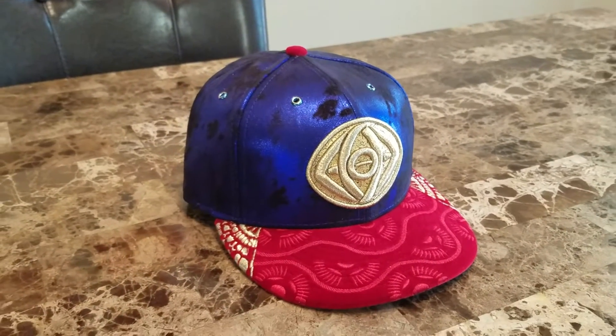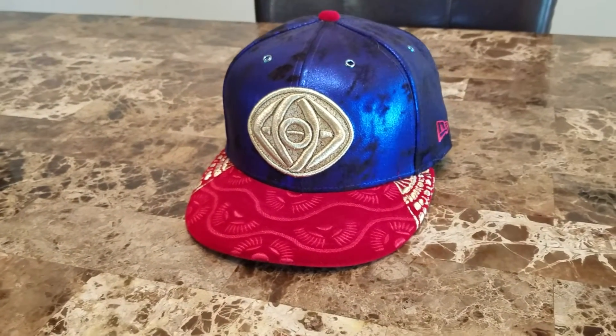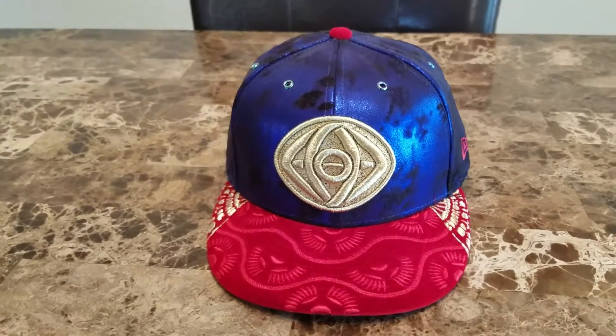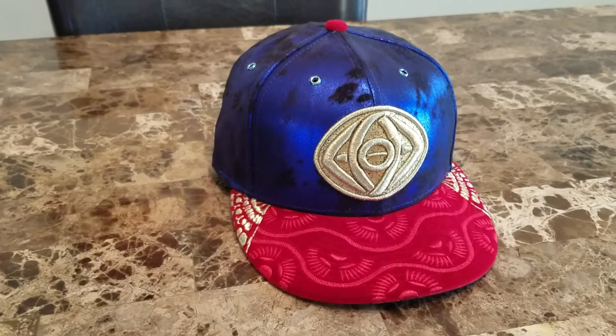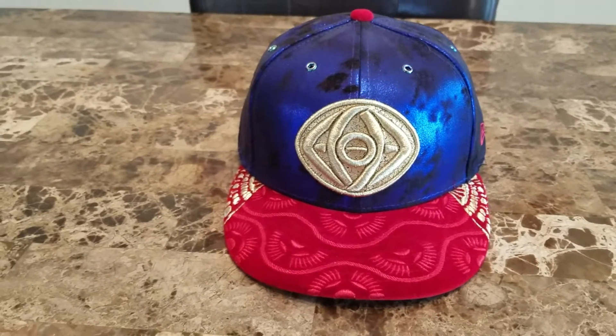I'm telling you right now the video does no justice to this cap. You have to see it in person to really appreciate the colors and the materials that New Era implemented into this cap. It really looks nice.